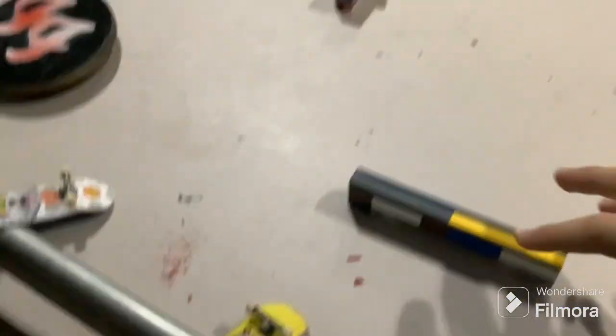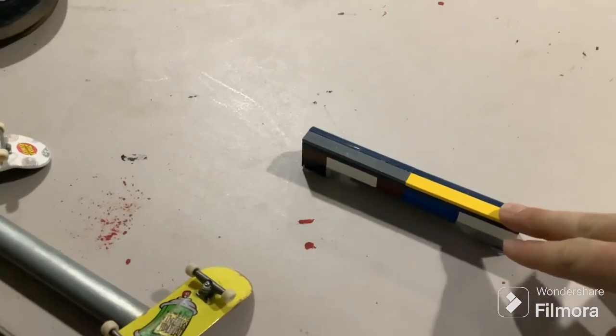Next up is this really long metal tube — it's my longest grind rail. Then I have this little Lego grind rail, which is actually one of my favorites. It's nice and sturdy.